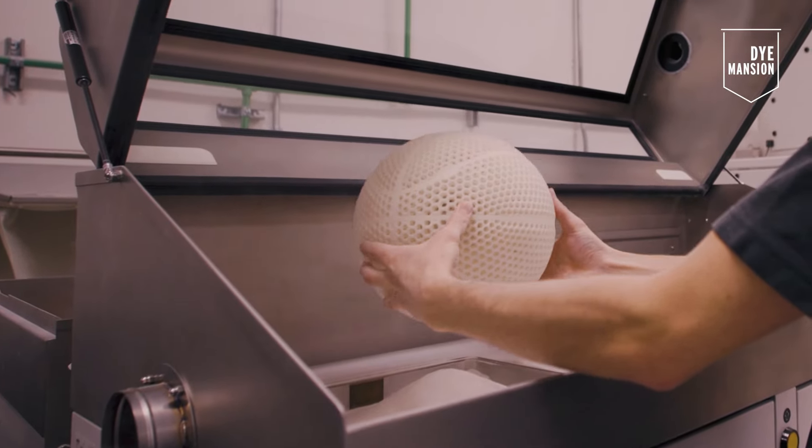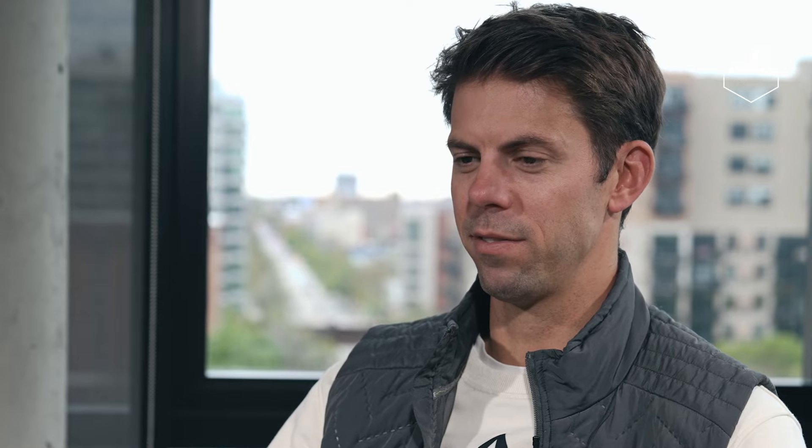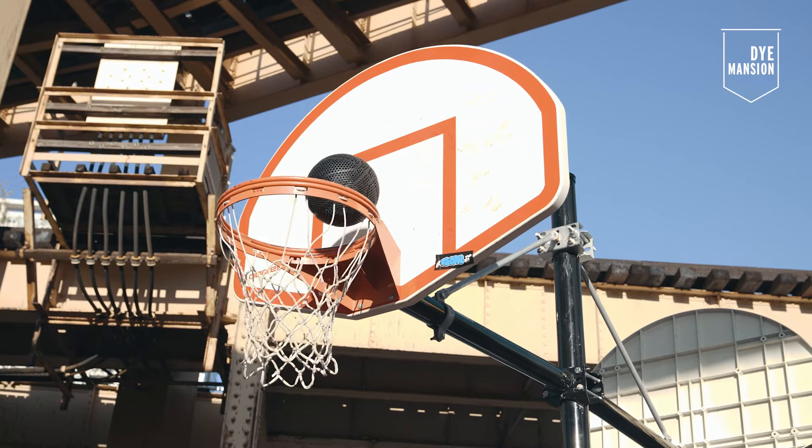My name is Dave Krzminski, a senior additive minds consultant for EOS North America. We were able to identify the high-performing material used in this project and find the printing solution for that. What's unique about the basketball part is it needs to be completely spherical, which is very simple in design and elegant, but very challenging from a manufacturing perspective. From a performance perspective, it needs to rebound or bounce equivalently in all directions on all surfaces of the ball every single time.